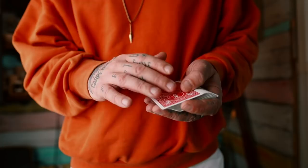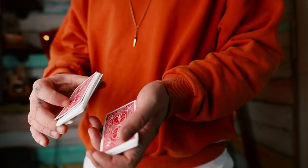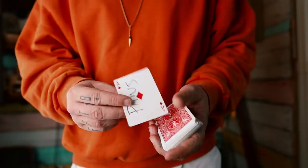Whatever card control you want to do — you can even just have it in the middle and do a double undercut, where you hold a break, grab half, then the other half, and it's back on top. Or you can use a pass. Your card's in the middle as you can see, and now it's back on top. Whatever sleight you want to use is fine as long as the card goes back to the top.